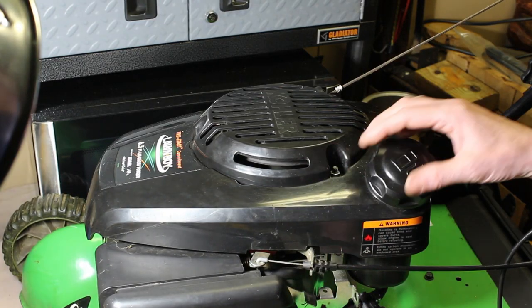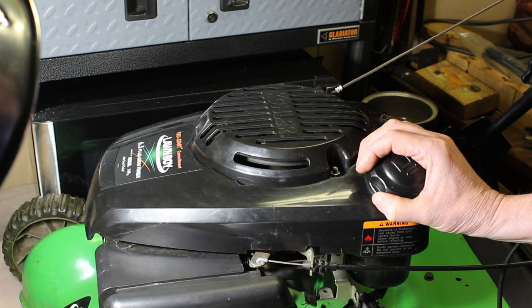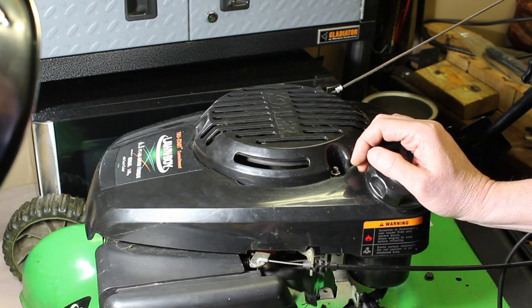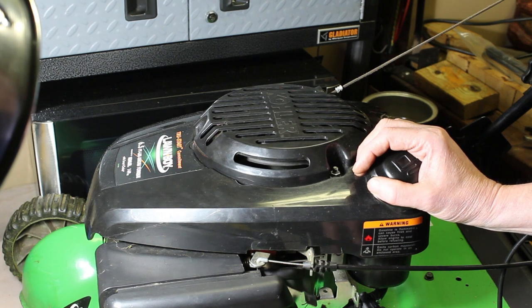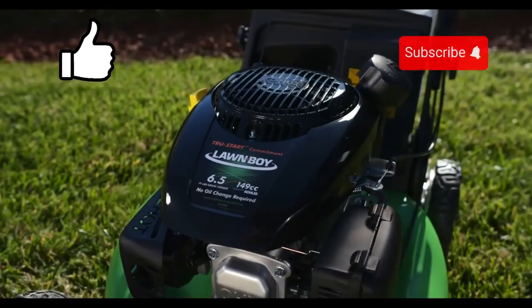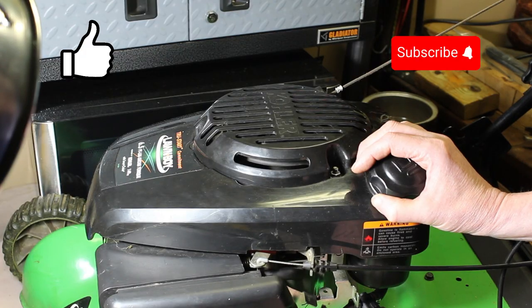So that's about it guys, thanks for watching. I hope it helped you out and gave you some ideas. Maybe you have some stuff laying around — you can get different gasket materials at the auto parts store, like felt type material or this cork rubber sheet. I'm going to go out and mow the grass and I'll check it for leaks afterwards. I appreciate you watching — like and subscribe, I could use the support on the channel. We'll see you next time something's broken.